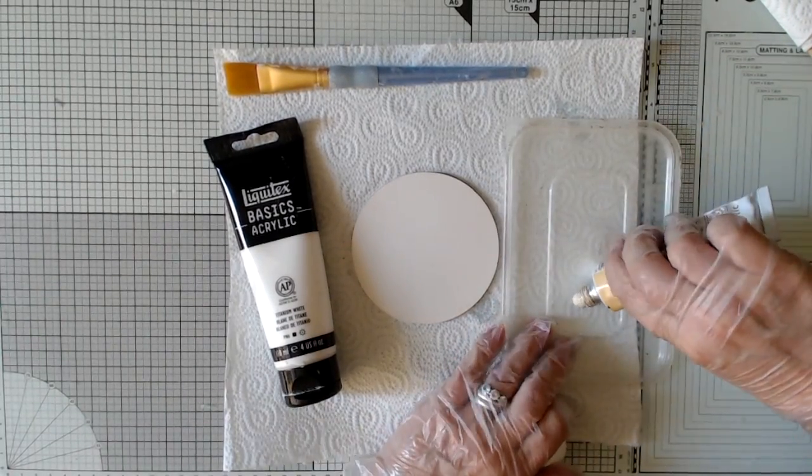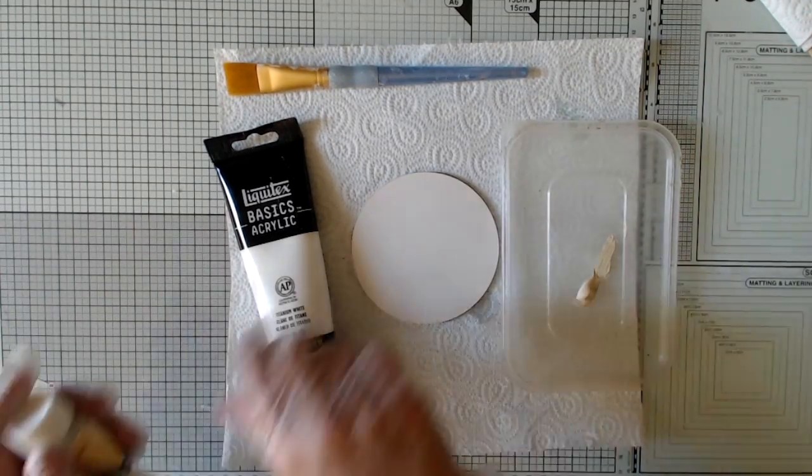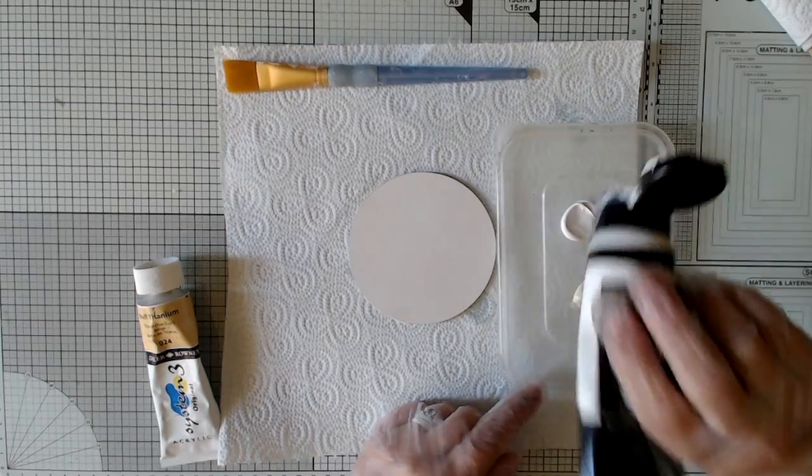This is what I'm going to be using as my palette. I'm going to use some buff titanium and a little bit of titanium white.